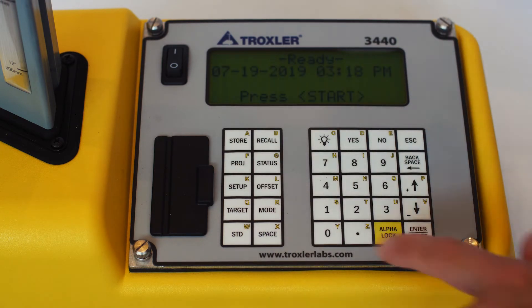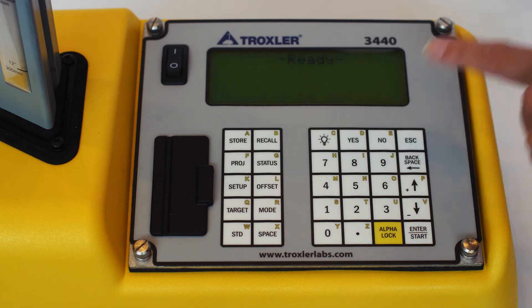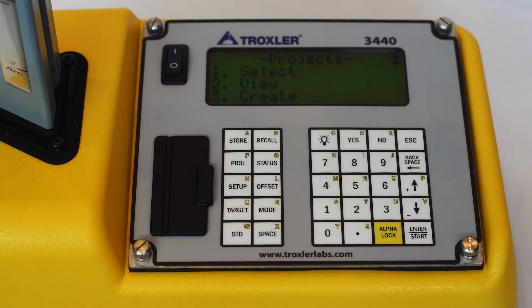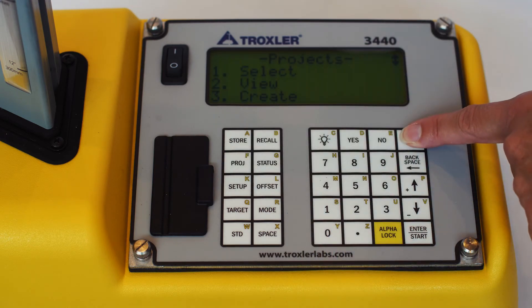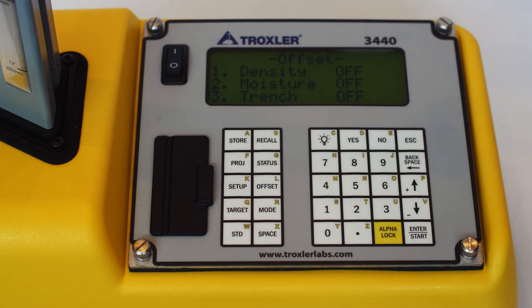The Model 3440 is a similar gauge that offers more advanced features like Bluetooth, GPS, remote start, backup batteries, and more. Both of these gauges meet or exceed the ASTM standards D6938, D2950, and C1040.